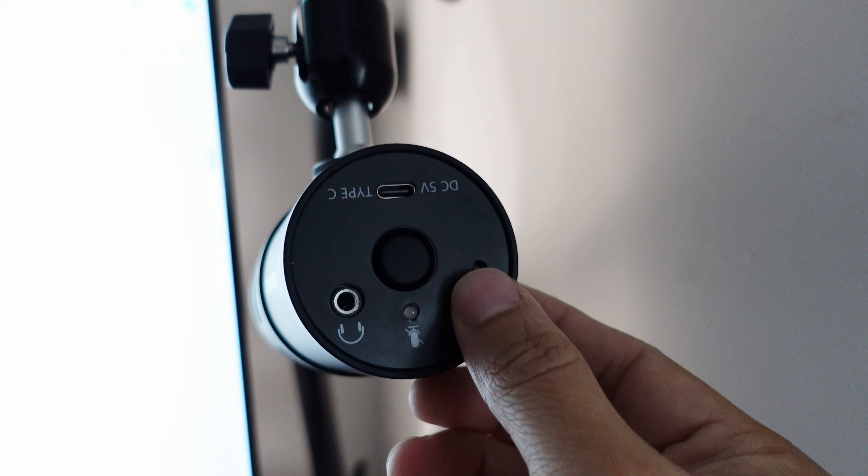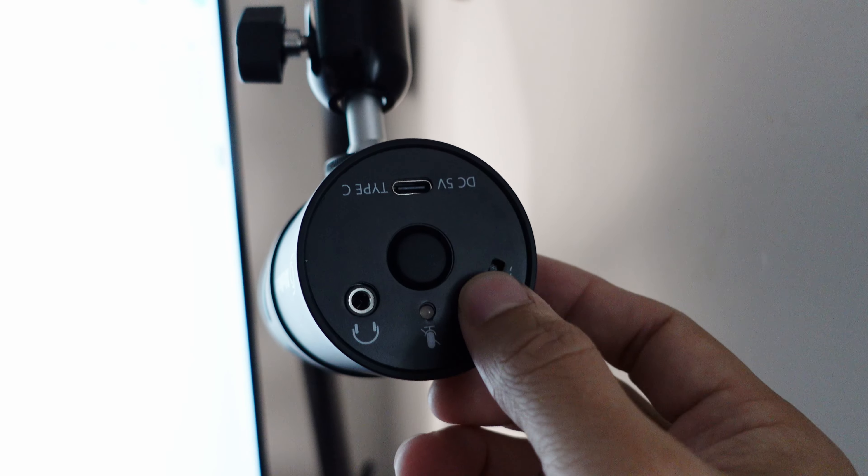There's one more feature to point out: on the back of the microphone there's a 3.5mm audio jack where you can plug in earbuds or headphones to monitor your sound. As a clarification, this headphone port works like a sound card - unlike the Yeti where audio monitoring is direct, this passes through your computer before coming back to you. There's also a volume wheel right next to that headphone input to control headphone volume. However, there's still no gain function to increase the mic input volume.